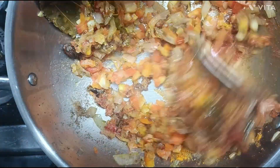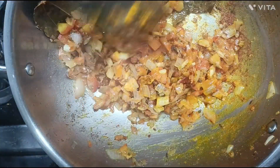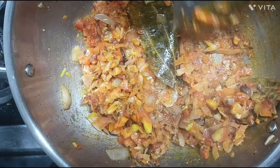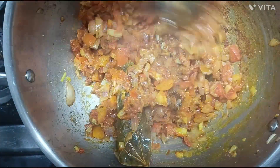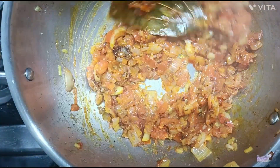At this point I will add all the spices: namak, haldi, lal mirch, and dhanya powder. I will mix it very well.